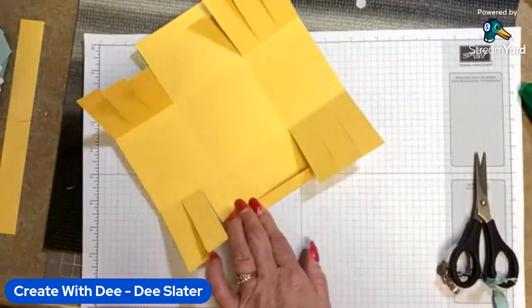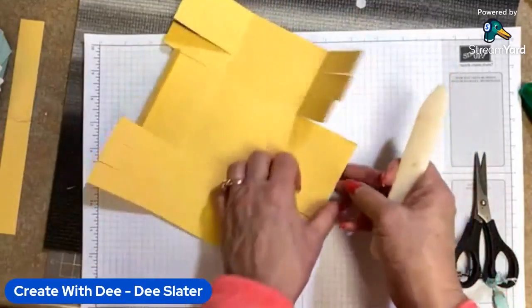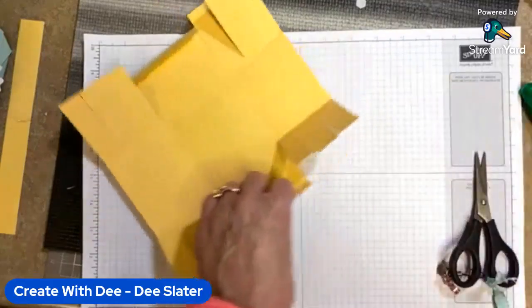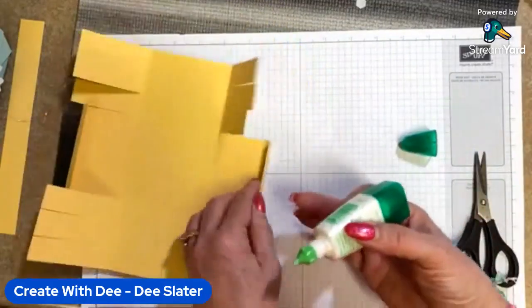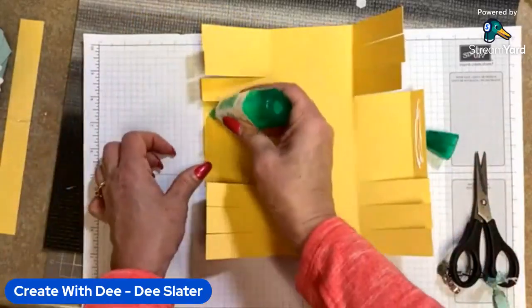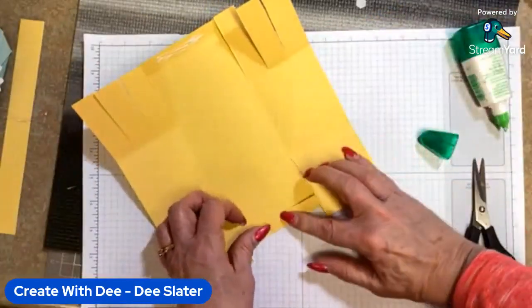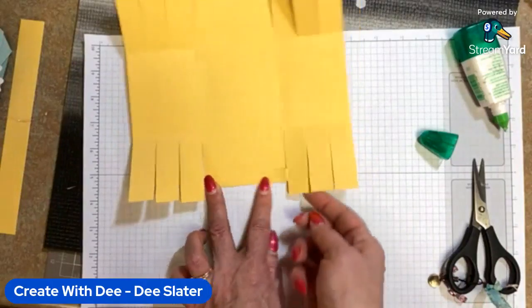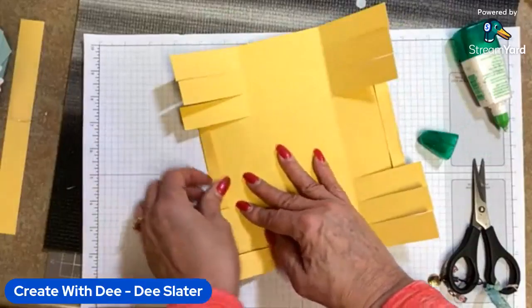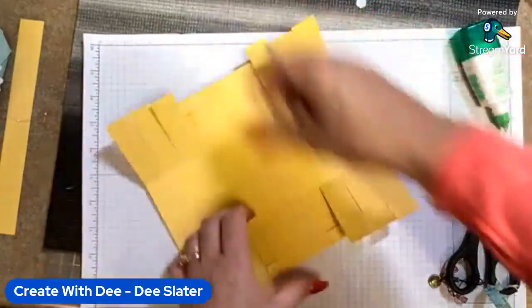Next, we're going to turn in that half-inch score line that we made. Fold that over and give it a good burnish with your bone folder. I'm using liquid glue as my adhesive of choice for all of this. I'm going to put some liquid glue down on these tabs — this is going to be our side of the basket where that little basket weave pattern goes. Put that down and just finger press it for a little bit.